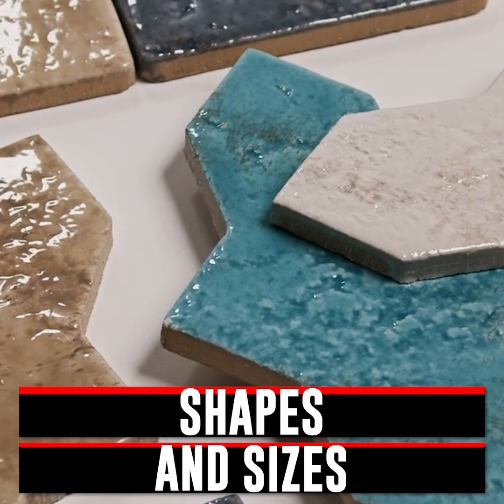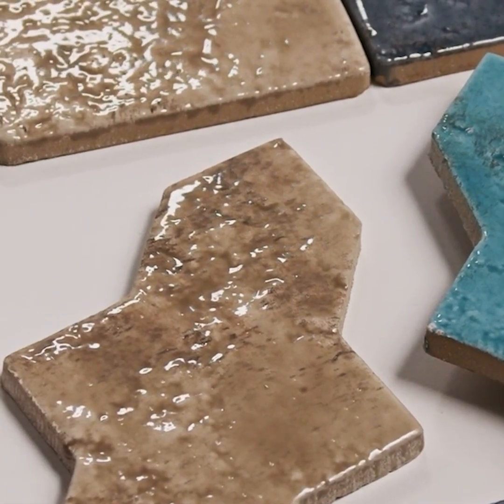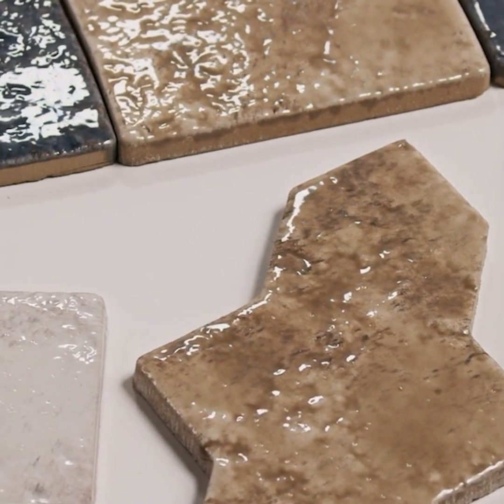Shapes and sizes go wild — hexagons, planks, mosaics, curved profiles, even 3D designs. Thicknesses run from 8mm to 20mm, giving them some extra beefiness.